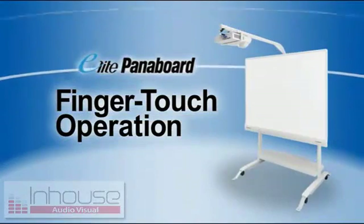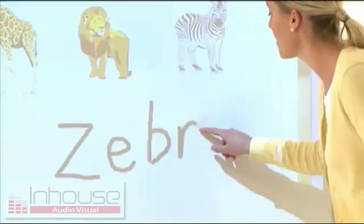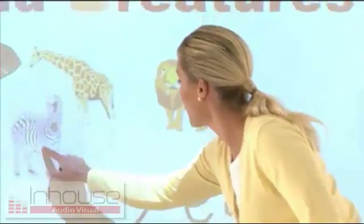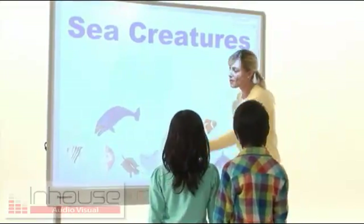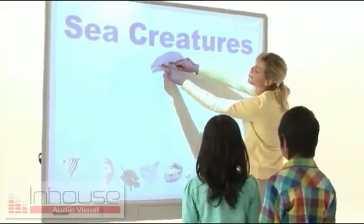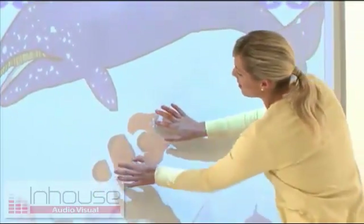First is Finger Touch Operation. It gives you dynamic fingertip control that lets you write words and move objects wherever you want them. It's compatible with the Windows 7 multi-touch function, so you can use two-finger control to intuitively rotate, zoom in, and zoom out objects on the screen.